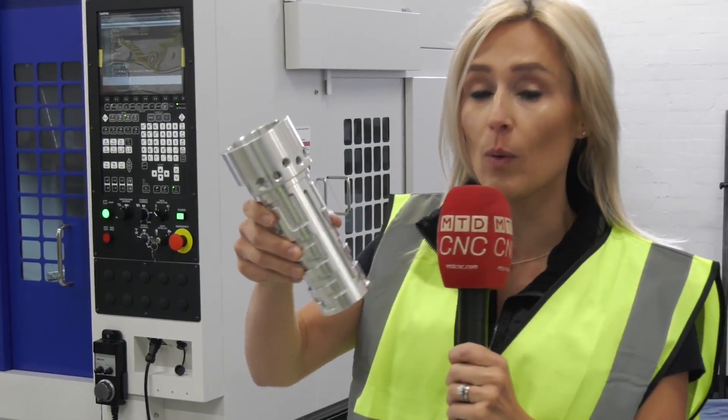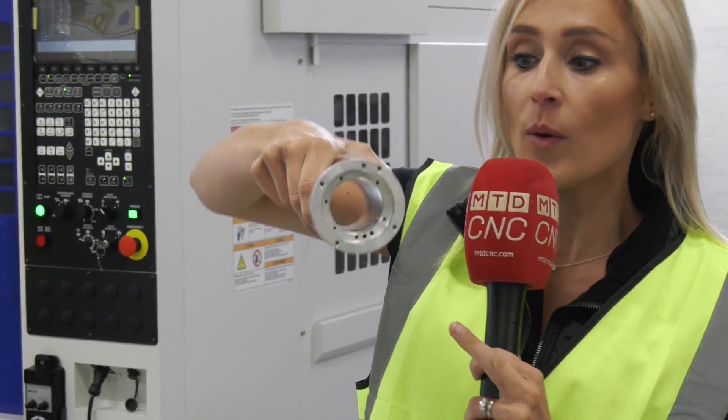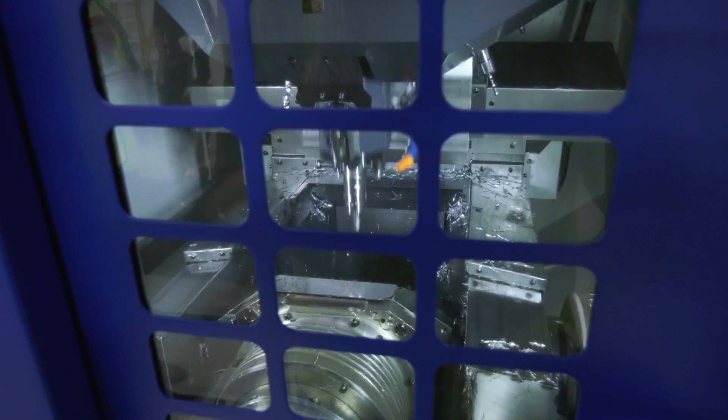Let's just talk about some of the features here. We've got some of the keyways and the slotting, we've got the bore through the centre, we've got different threads, and we've got a flat as well. So what machine would you make it on, Paul?